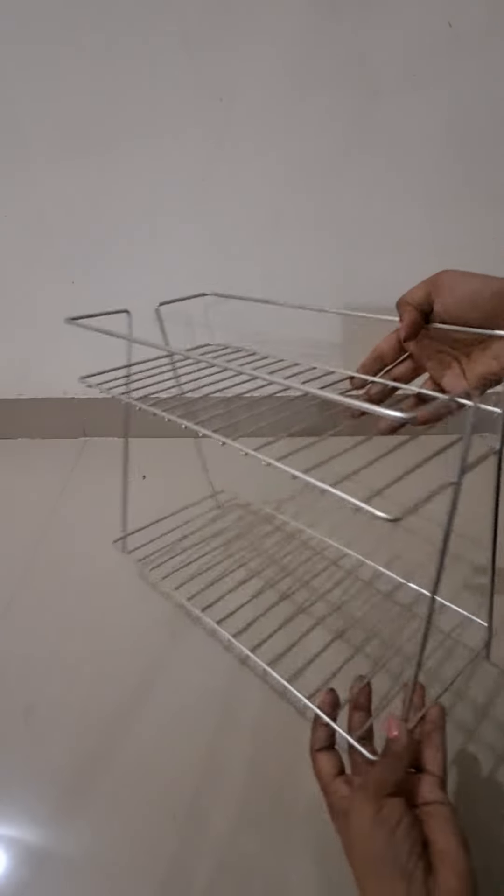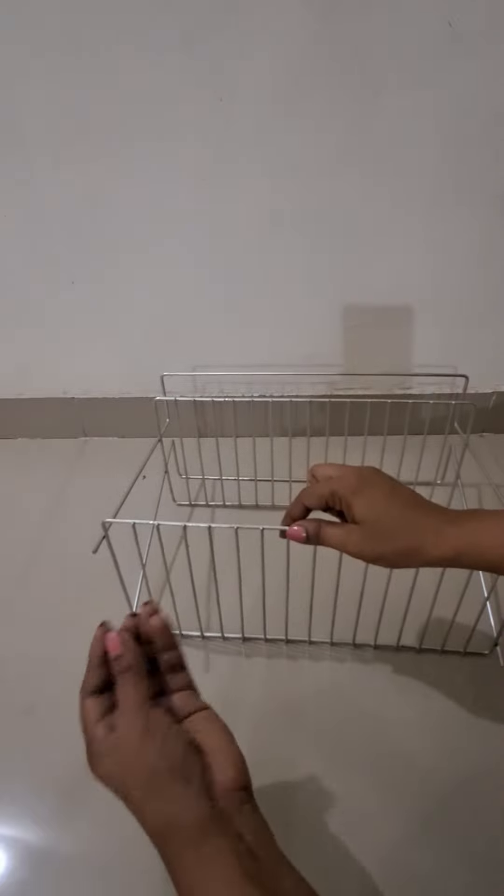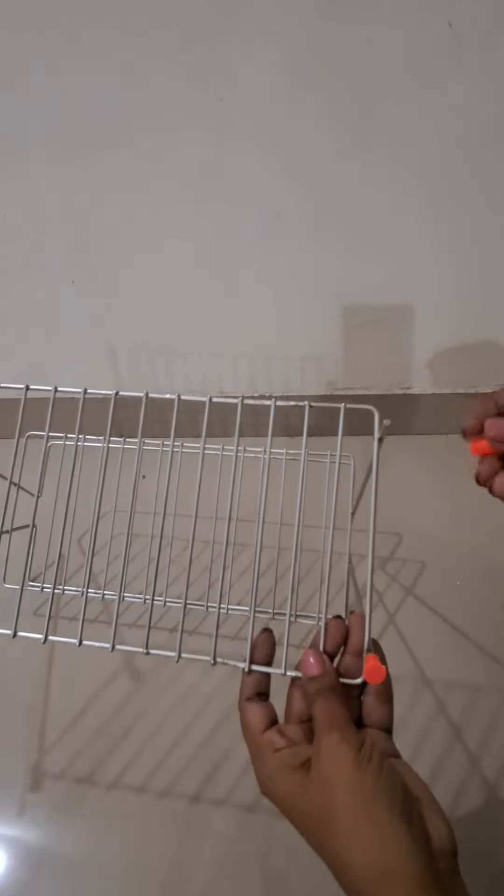Now let's attach these attachers before setting it in the kitchen platform. One thing which is not good about this product is that it is not very stable.